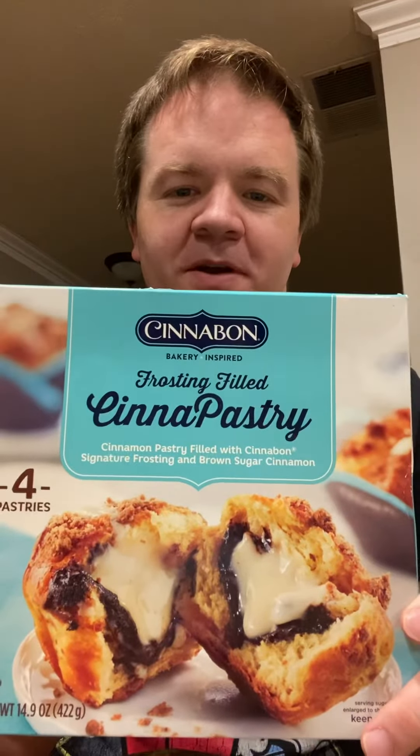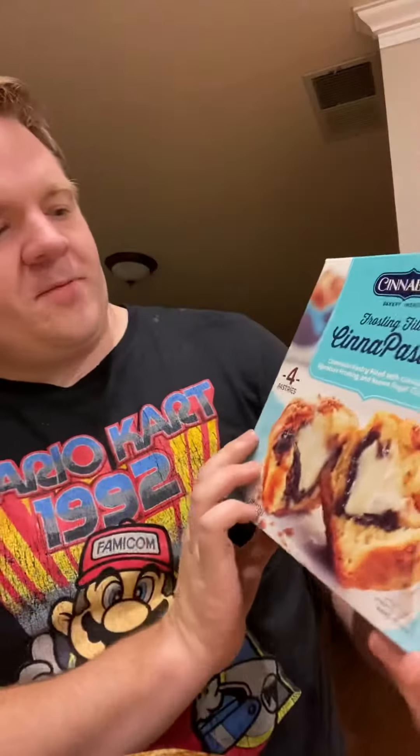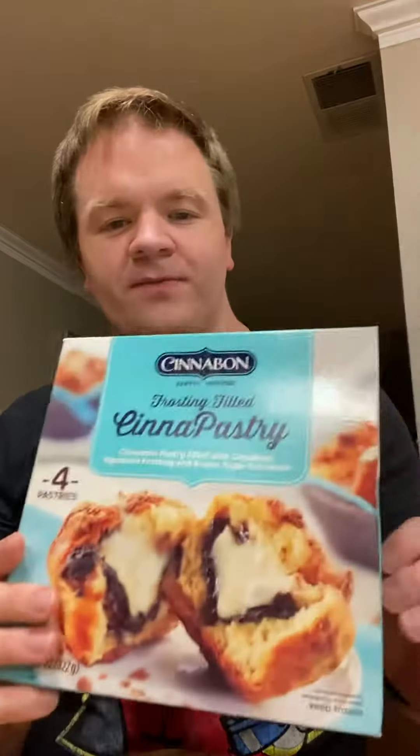What up everybody, welcome back to another episode of Chase 54's candy reviews. Tonight we're reviewing Cinnabon. We got these at Walmart in the freezer section — these are frosting-filled cinna pastries, cinnamon pastry filled with Cinnabon's signature frosting and brown sugar cinnamon.